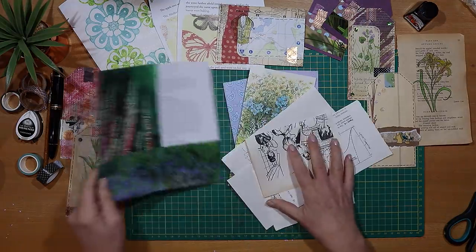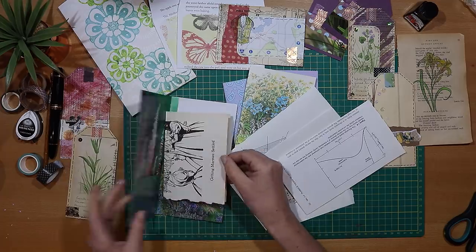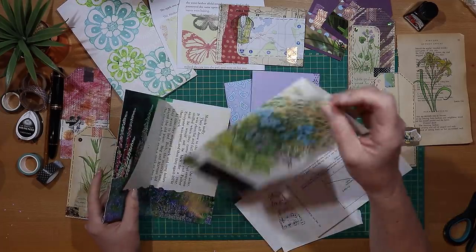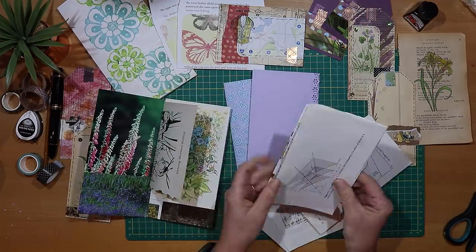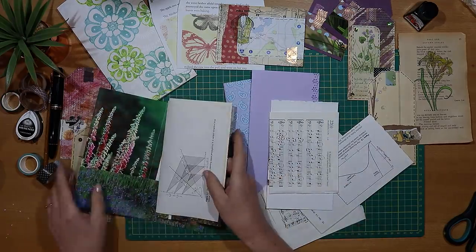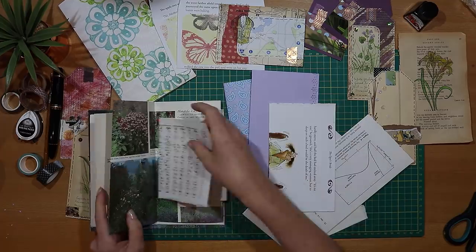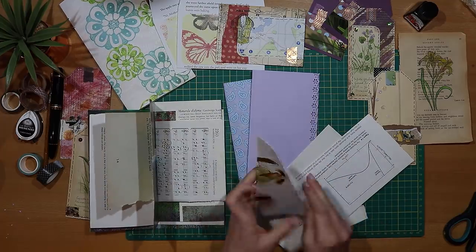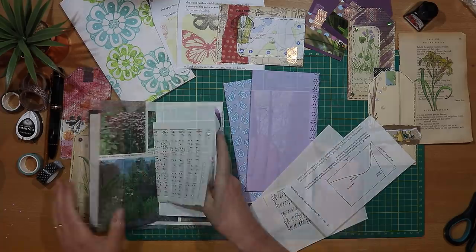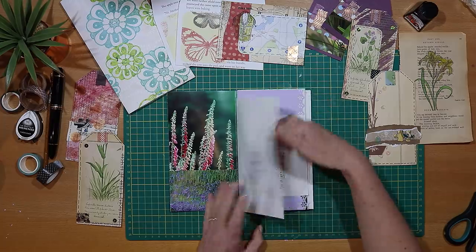I do take a bit of time deciding which order the pages should go into the signature. Really what I'm looking for is contrast — contrast of patterns, contrast of sizes, and maybe also texture — so that all of those are mixed up throughout the signature. And here's the order of pages that I've gone for.